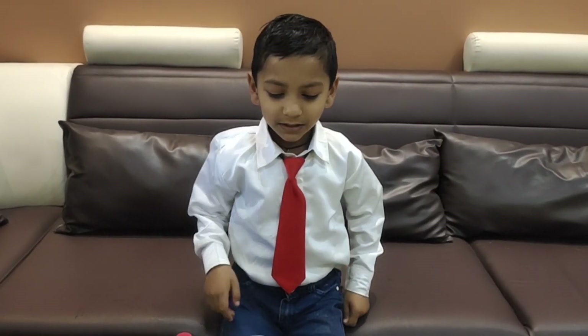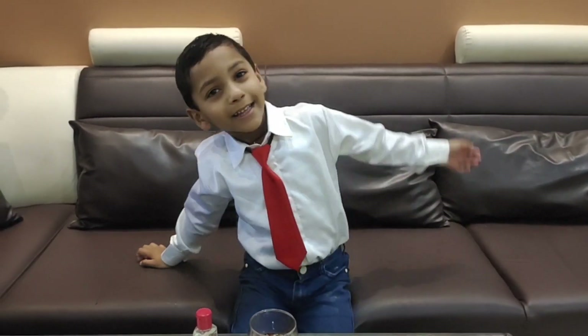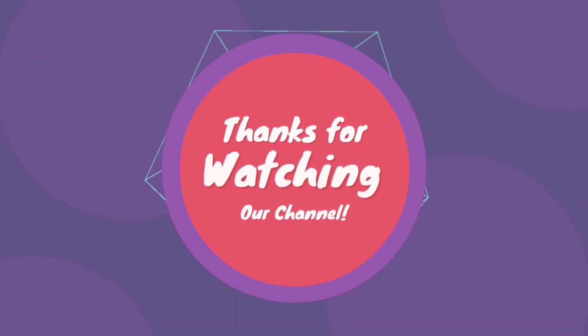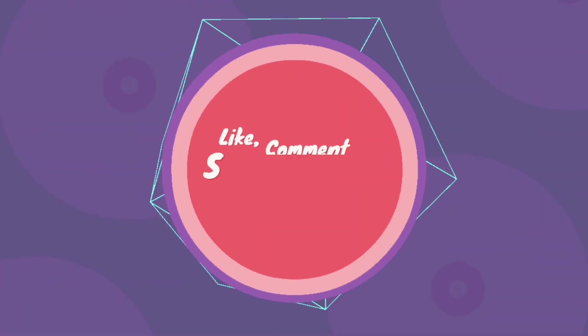Friends, if you don't forget, like below or subscribe to the channel. Bye! Bye friends! Bye!